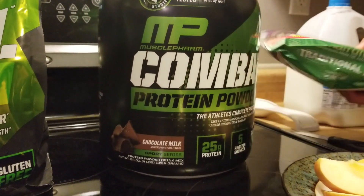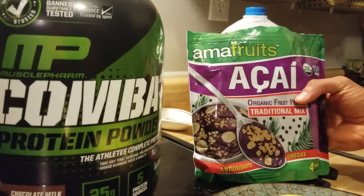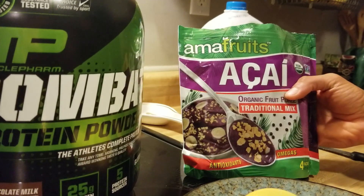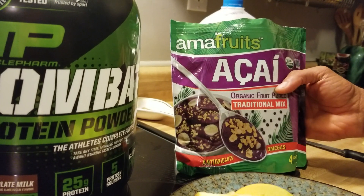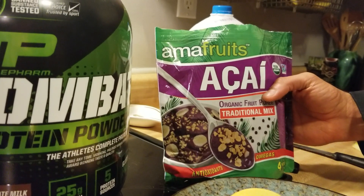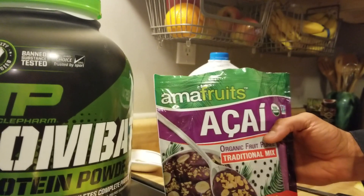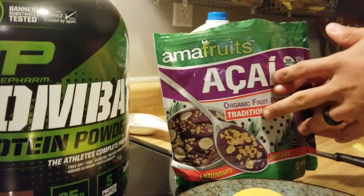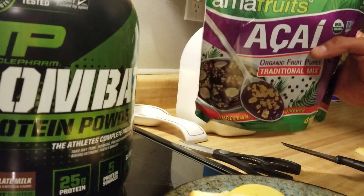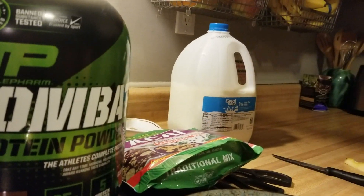Lastly, this is Ama Fruits — I mentioned it before. Acai is a Brazilian berry sold in puree form. You can't really find it everywhere, though Kroger might carry it. We carry it at the academy because it goes hand in hand with jiu-jitsu — we buy it in bulk and sell it there. This bag has four packs and is ten dollars — great value.